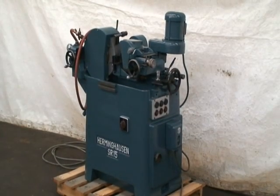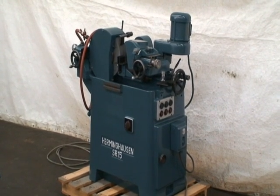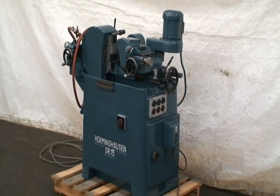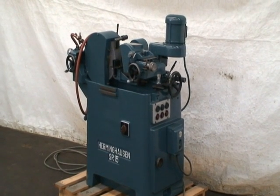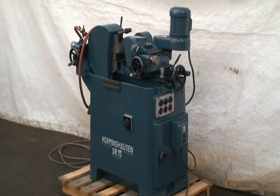Hi, welcome to Industrial Surplus. Today we're going to do a video demonstration of our Herminghausen Precision Centerless Grinder. It is a model SR15 type 2. This machine was built new in 1961 and it's been well maintained ever since. It's a nice little grinder.